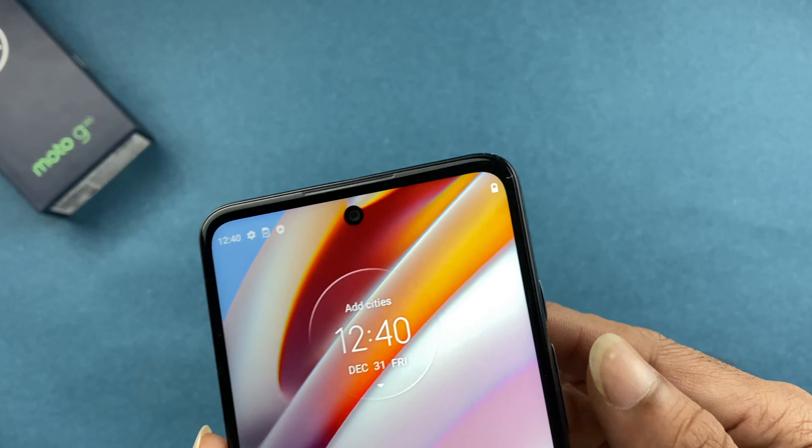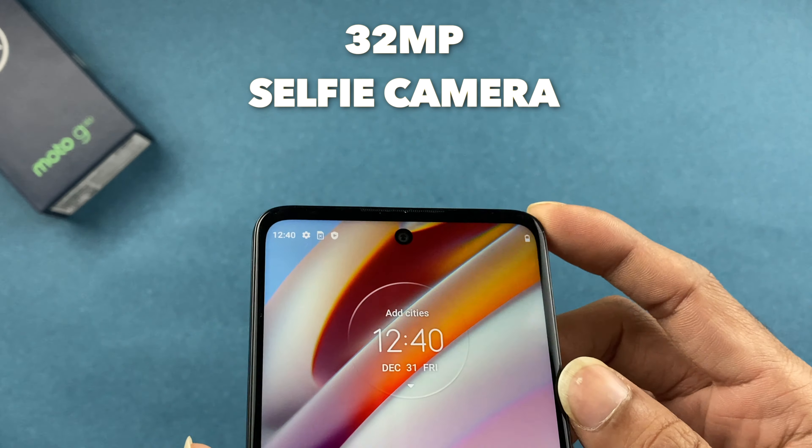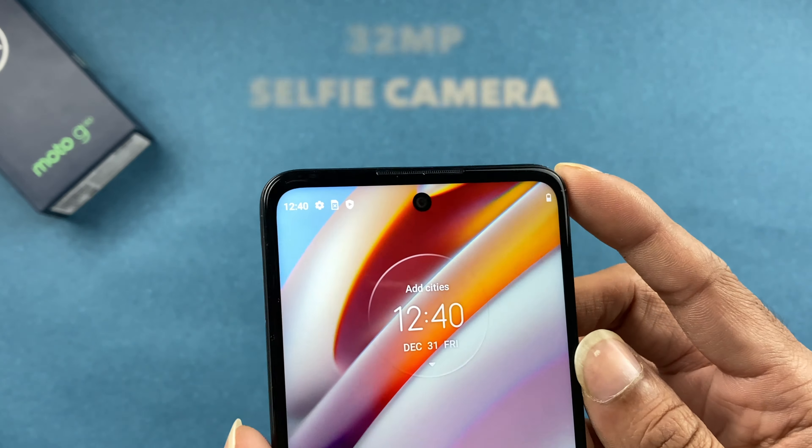On the front, the display features a punch-hole design with a 32-megapixel front camera. I'll cover the camera in more detail later in the video.